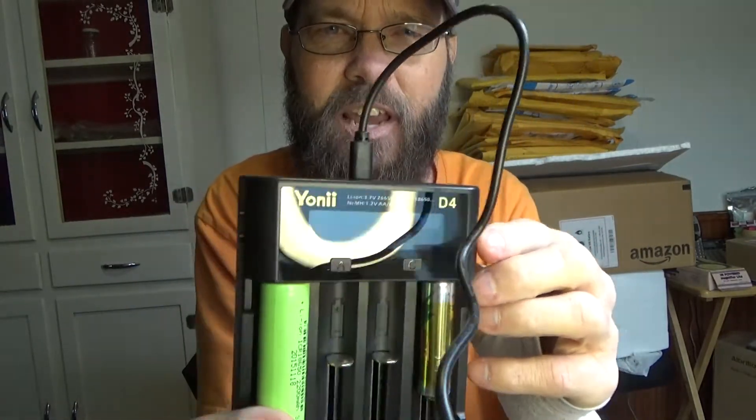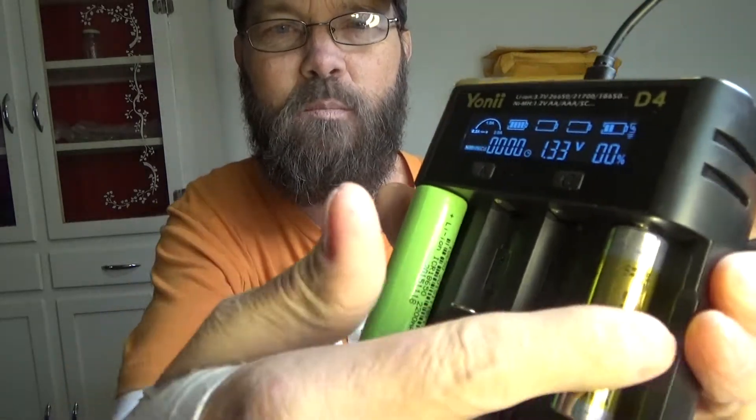So you can do wall charger or power bank, whatever you need — you have that versatility, which is really nice. This is the actual unit itself. Each one of the batteries are detected and each one is charging. I can see the charging status right on the display.